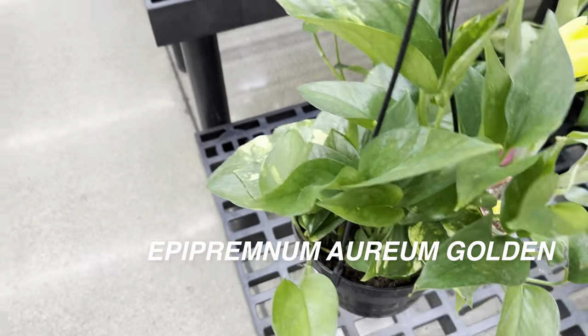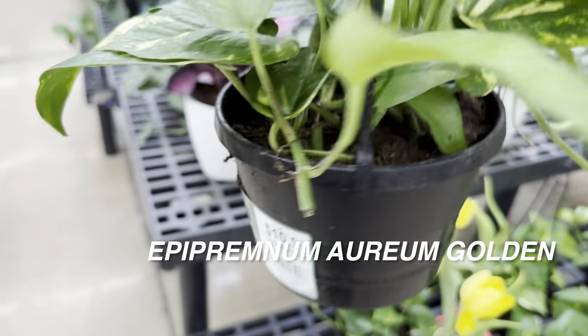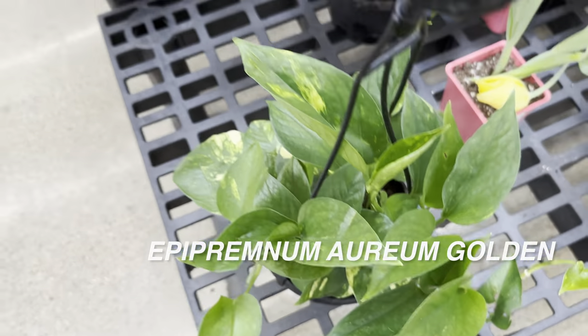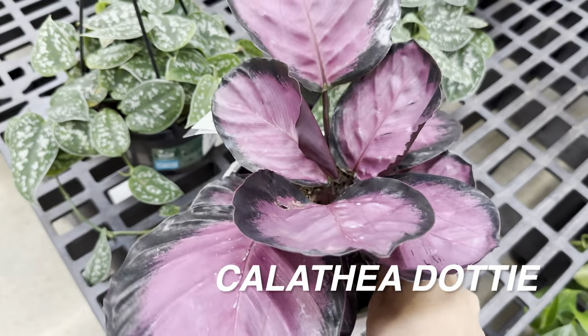It looks like they don't have that many plants, but right here we've got an Epipremnum aureum Golden, or what you would call a Golden Pothos, for $10.97 by Garden Expert. I do like Golden Pothos — I would highly recommend those as a beginner plant for anybody starting out with houseplants.